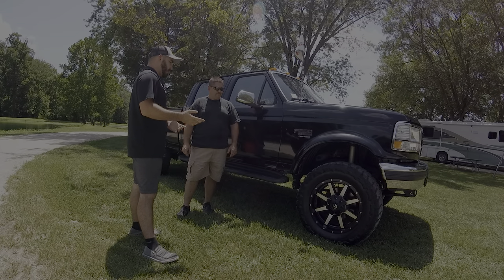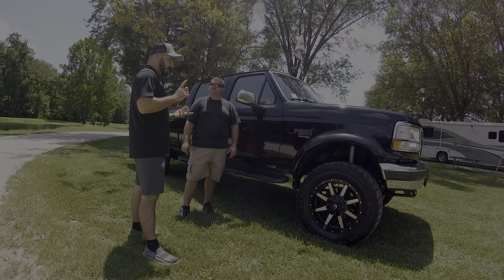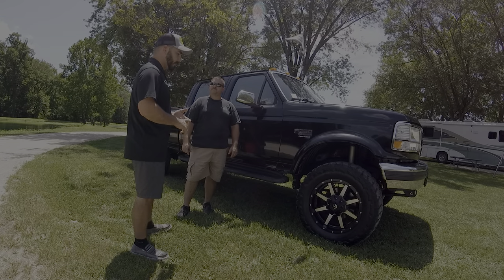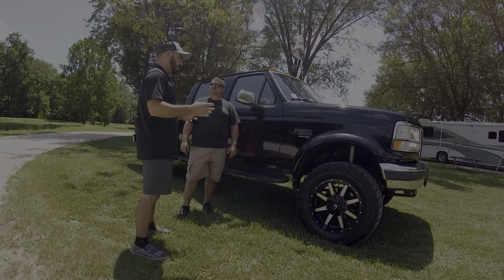I know you've got the reverse shackle kit on here — the PMF kit, correct? Yes. You've done the Super Duty axles, mounting '99 to '04 — yeah, they're '01 axles. When you did that you did both front and rear so you'd have the correct lug pattern and all that.